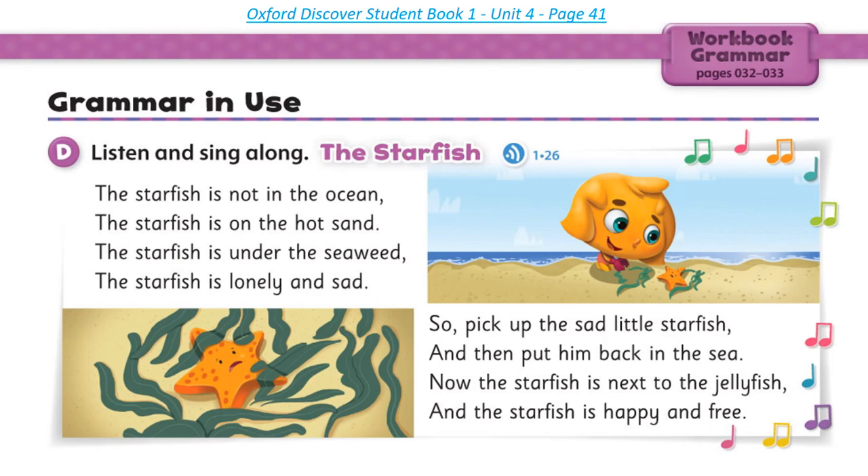Page 41, Grammar in Use. Listen and sing along. The Starfish: The starfish is not in the ocean. The starfish is on the hot sand. The starfish is under the seaweed. The starfish is lonely and sad. So pick up the sad little starfish, and then put him back in the sea. Now the starfish is next to the jellyfish, and the starfish is happy and free.